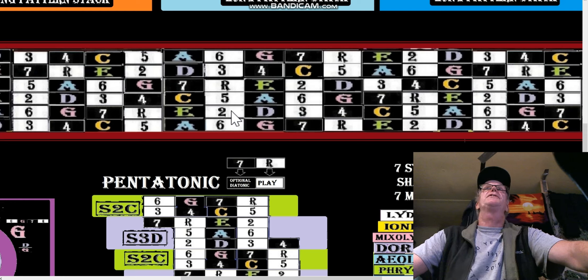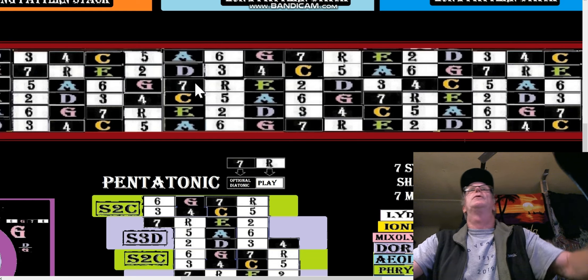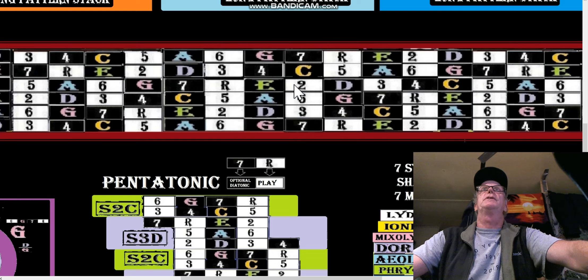If we want to stay in the string shapes — starting on a G string shape, seven out of the G string shape goes to the D string shape, we take a two there. Then we skip the A string shape, we need a four there. Then two to four in the D string shape, skip the A string shape, and go to the seven again — seven, two, four. There's the two in the E string shape and then the four.